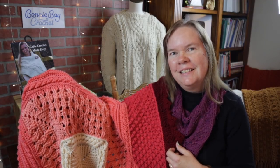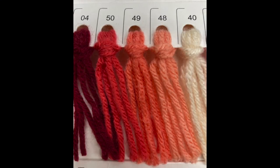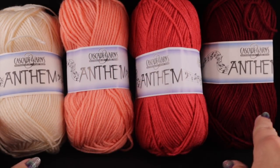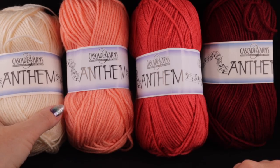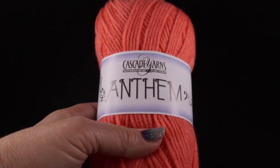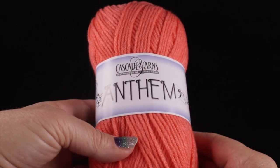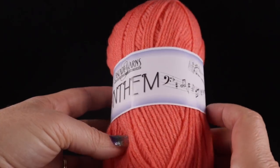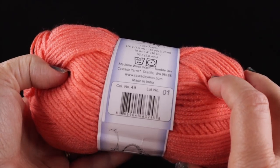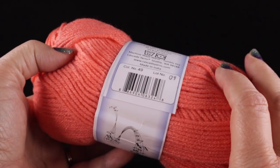Below you will see a photo of the color palette I'll be using. Starting with color number one, the cream color — this yarn is Cascade Yarns Anthem, which is 100% acrylic, 100 grams or 3.5 ounces, 186 yards or 170 meters per ball. The number of balls you'll need of each color will be listed in the video description below, as well as in the written pattern available from my LoveCrafts.com store.